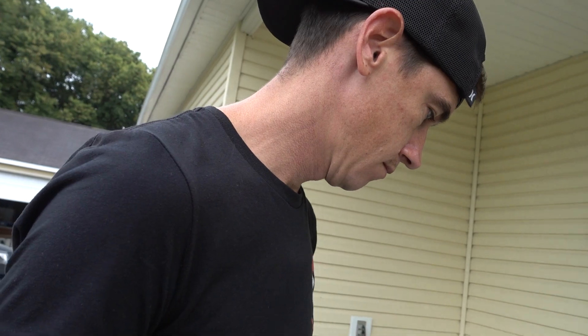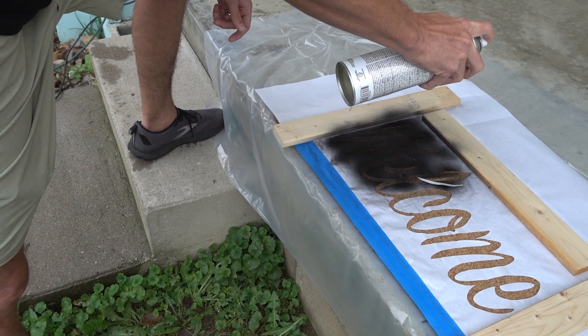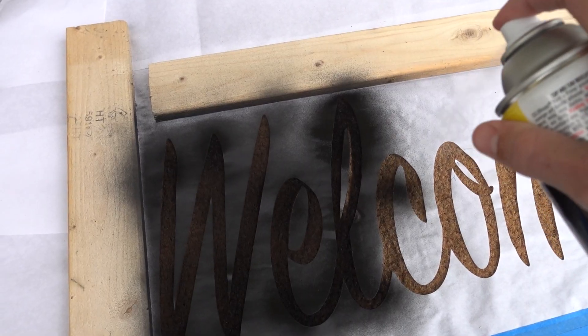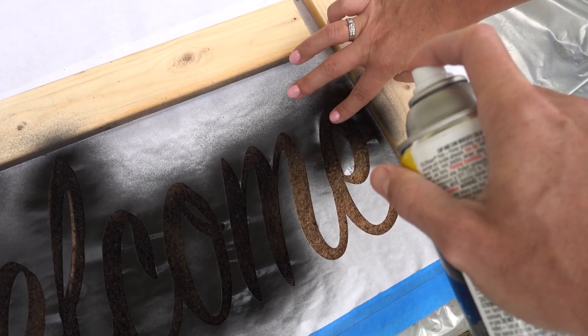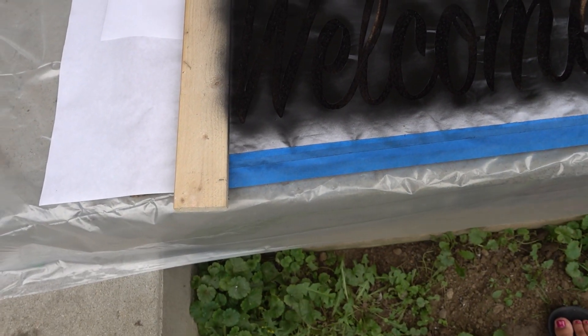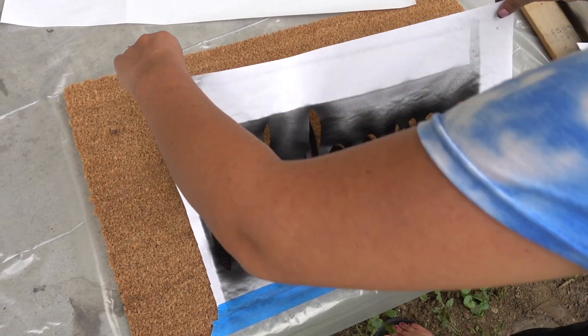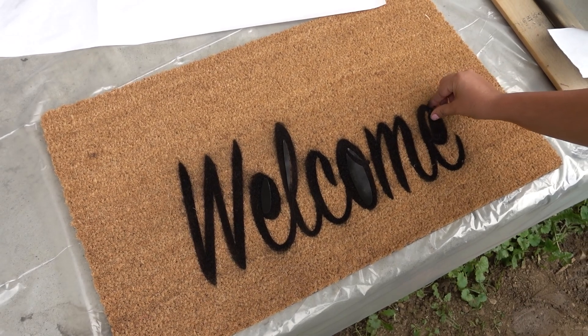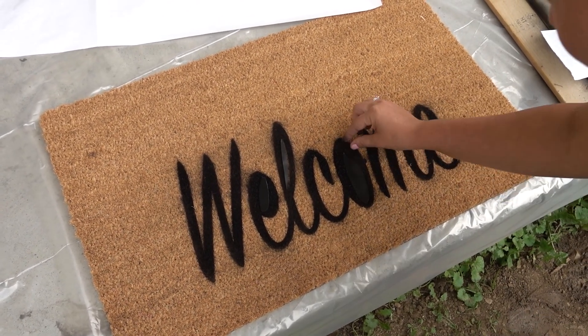Blew it away. Ready? Okay, that's good. Ready? Okay, reveal. Hey, good enough, right? I mean... I won't ever do that again.